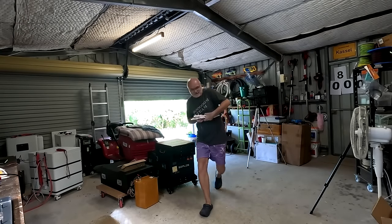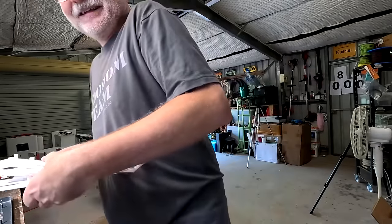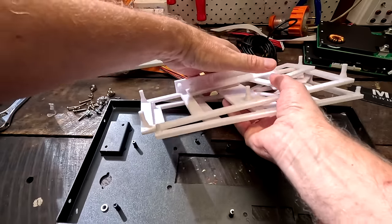Good morning guys, welcome back! It's actually been a couple of days since I told you I'm doing the 3D design and printing. I tested a few designs and was also very busy testing the Seplos Polo battery with the Seplos BMS version 3 — you've seen those videos.